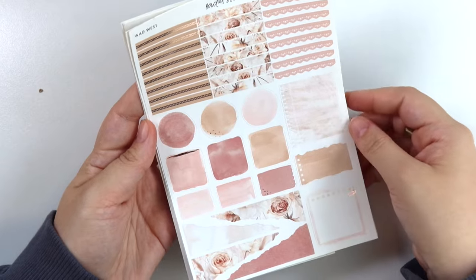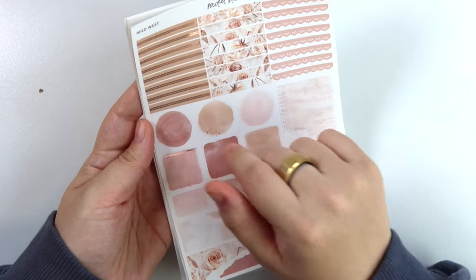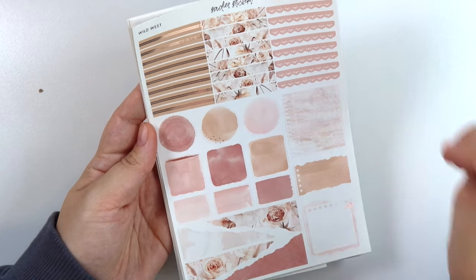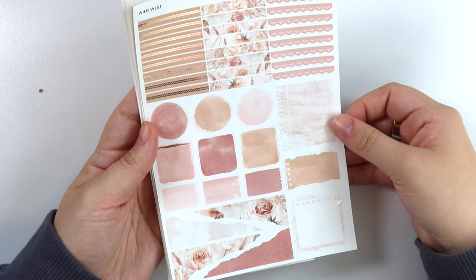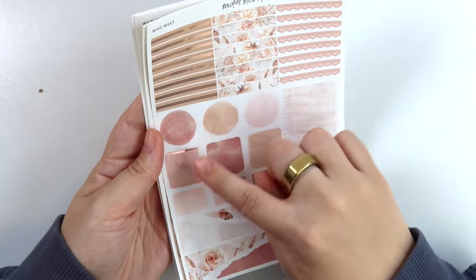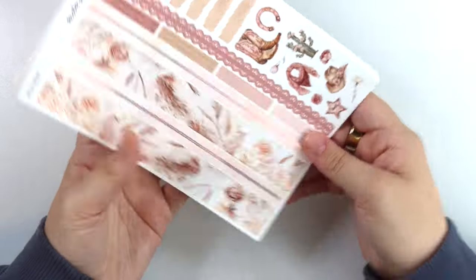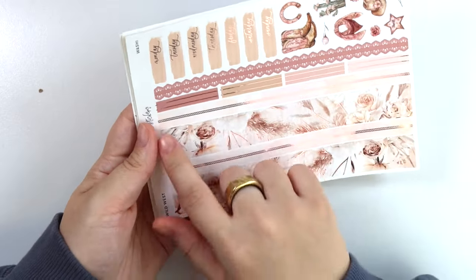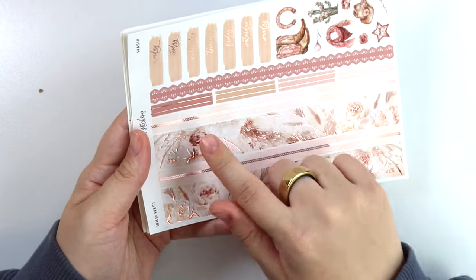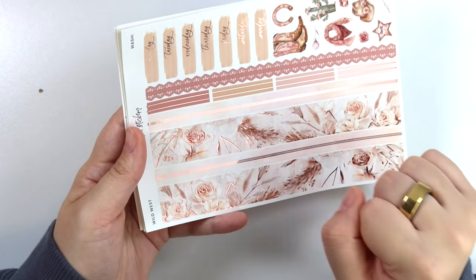Here is the functional add-on. You have this rope pattern for the headers. This kit is in rose gold foil, which pairs with these colors really well. You can tell more of the colors here. Here is the bottom washi. You have that same rope pattern in the thin strip, and then we have the foiled florals.